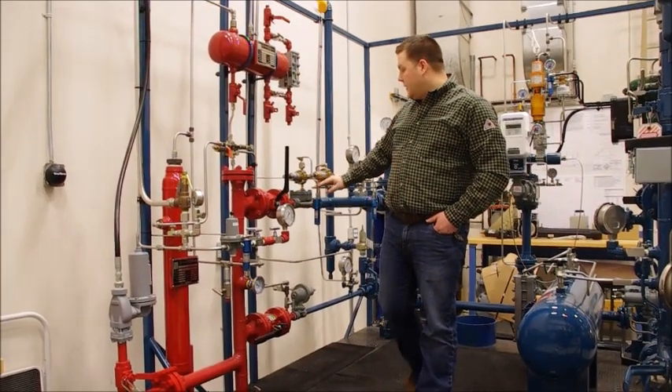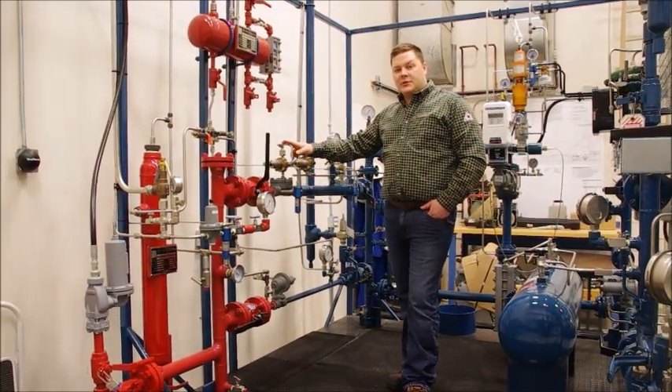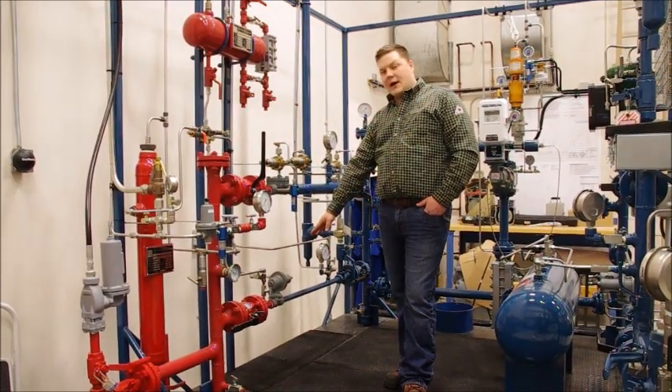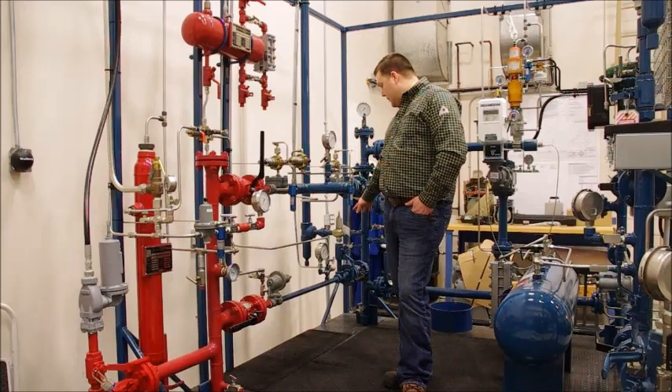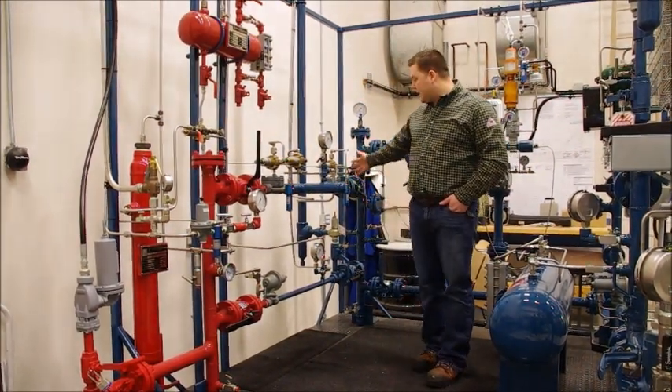On our top run here we have a Mooney working monitor run which is fully functional, and on our bottom run we have our bypass — just a single cut with our open relief on the bottom. That is our first side of the station.